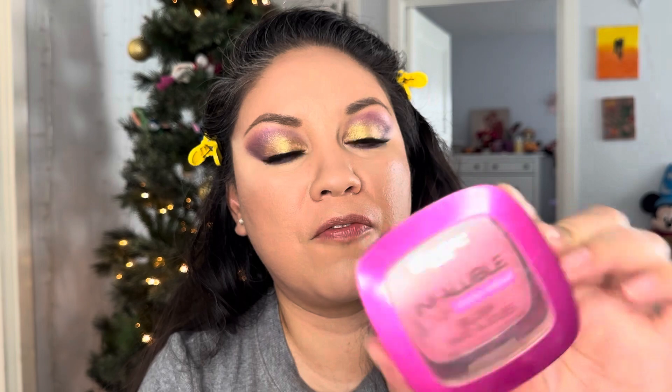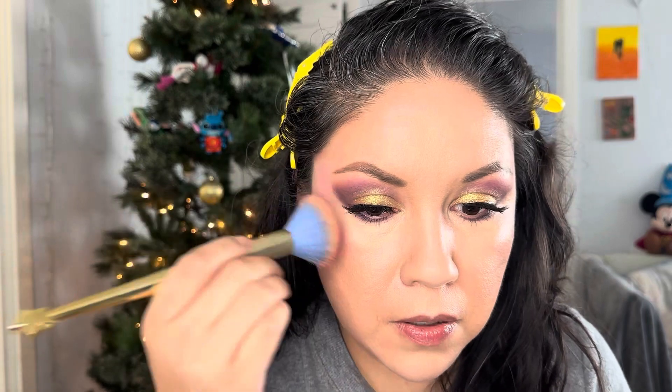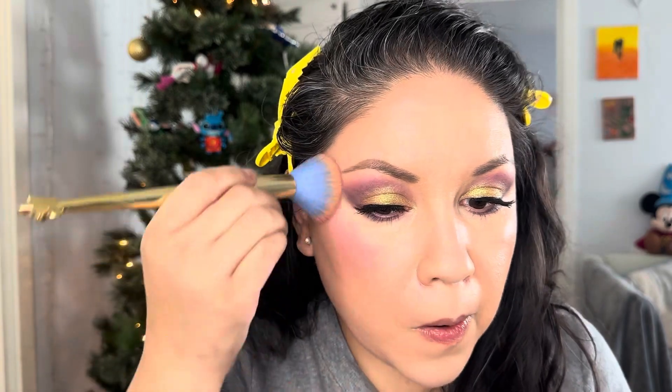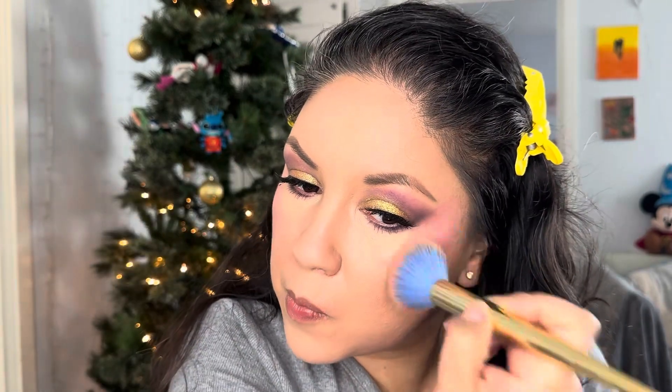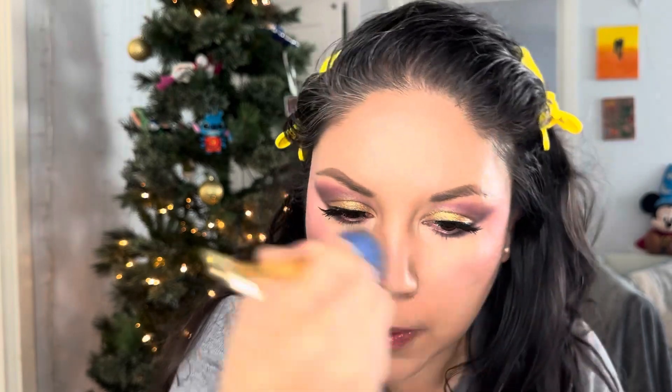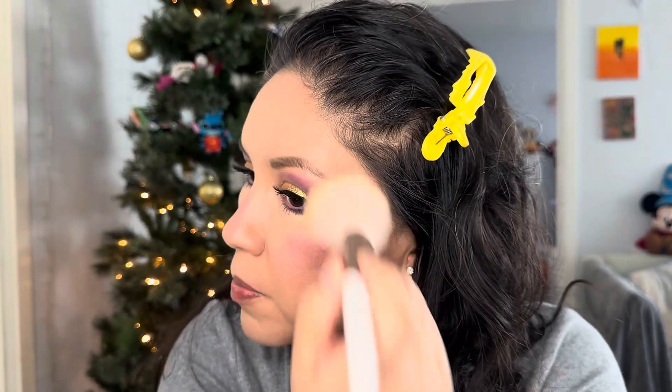Now I'm going in with the blush — it's called Confident Pink, by L'Oreal — and placing it on my cheeks. Then I'm using my powder brush to diffuse it.